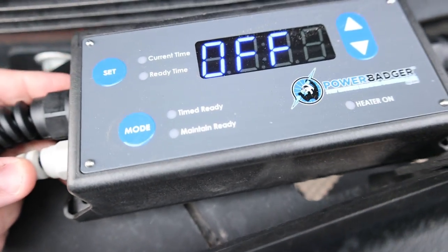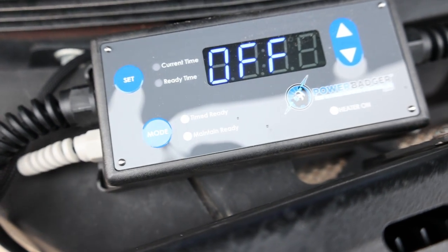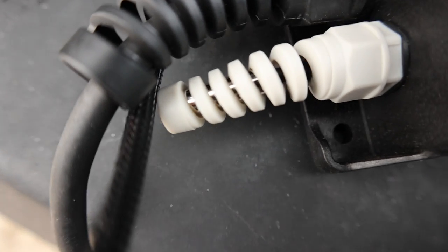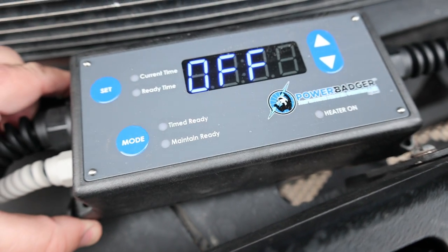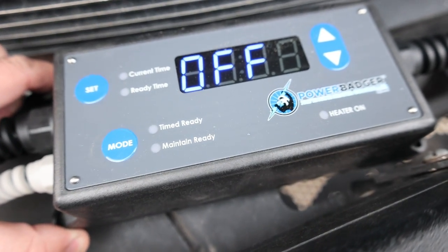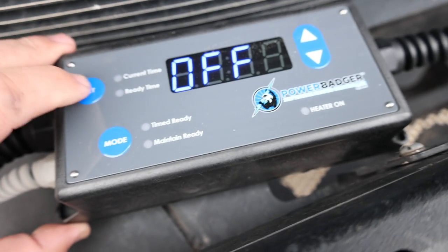As for the system controller, this is the Power Badger — they call it the engine heater control system. It's a pretty nice unit. It plugs into a regular outlet and has a temperature probe for outside temperature. You set the time when you power it up.